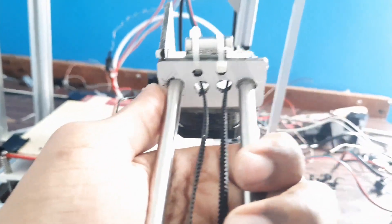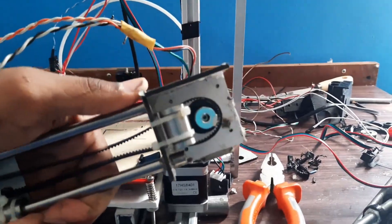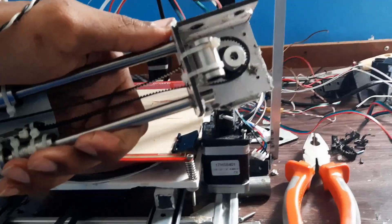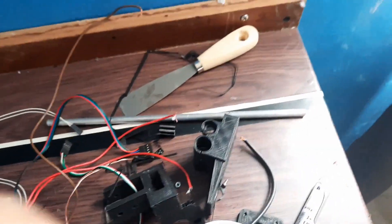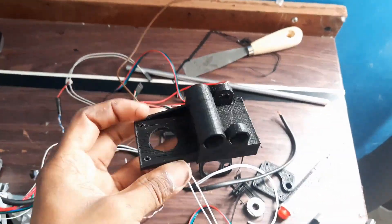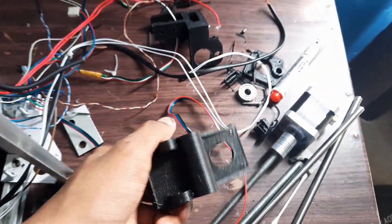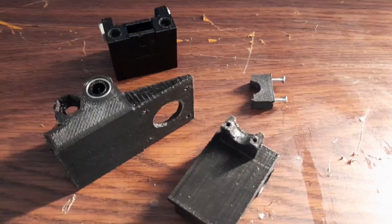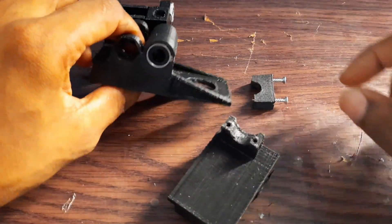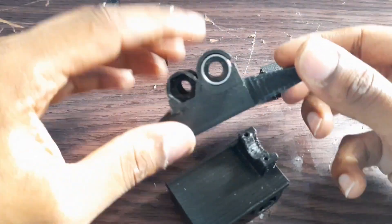I will now replace all of these with the alicovert parts that I have glued with the printed part. As you can see here, we have a printed part for the X-axis. Here it is — and here are the printed parts for the X-axis carriage.